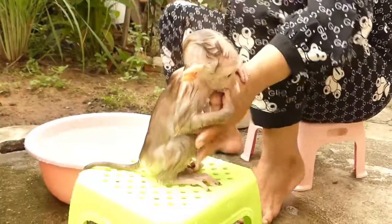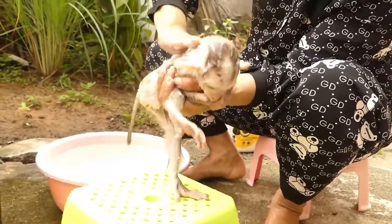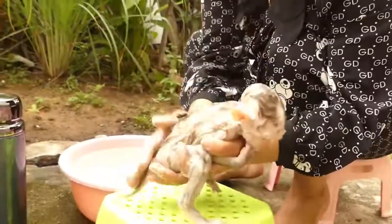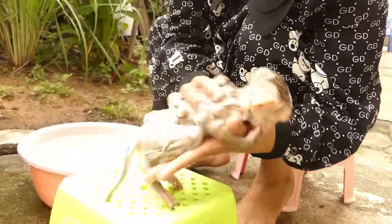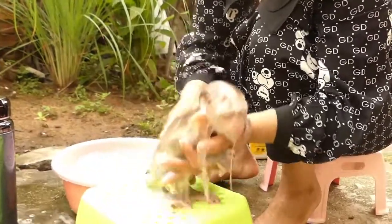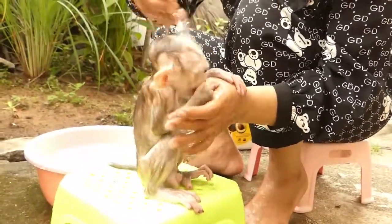I'm going to use the black pepper on the side. 10g, 100g, 10g, 12g, 11g, 12g, 14g.